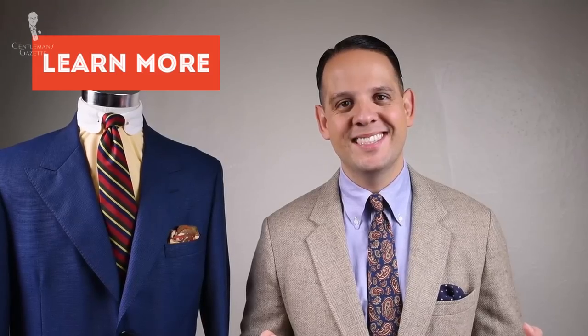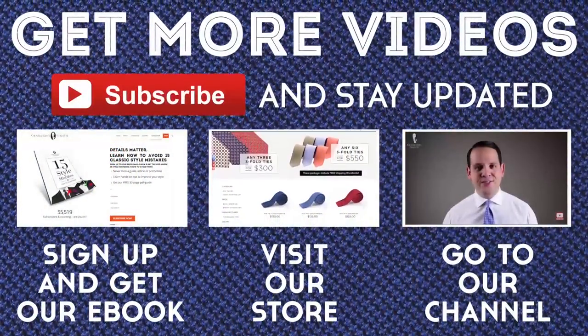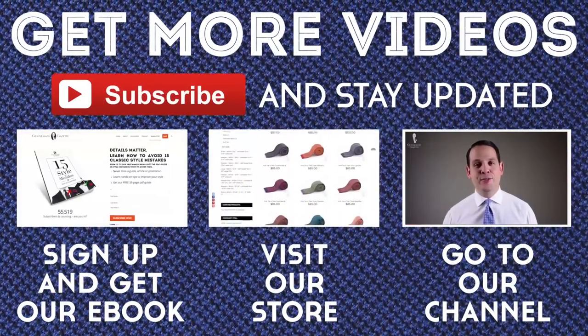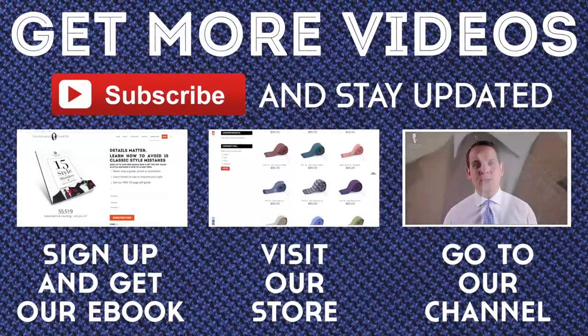For more outfit ideas, please stay tuned for another video. If you enjoyed this Oxford cloth button-down shirt guide, please subscribe to our YouTube channel and sign up to our newsletter so you get everything right to your inbox. If you're interested in our accessories, please head over to our shop. Thank you.